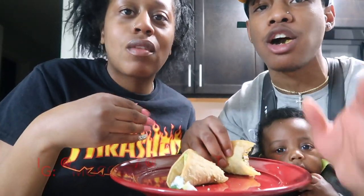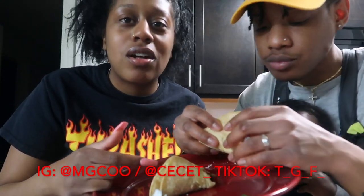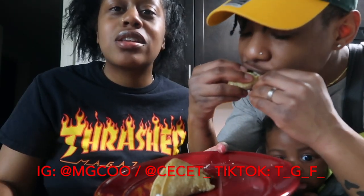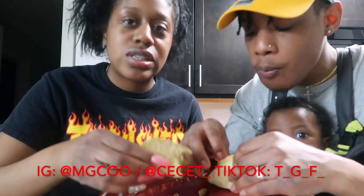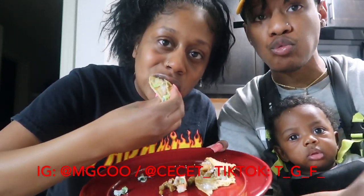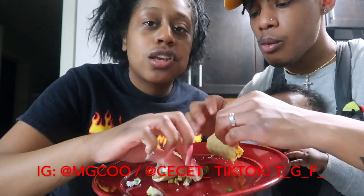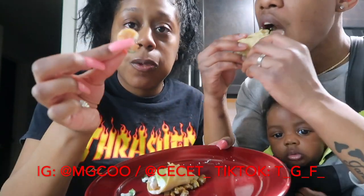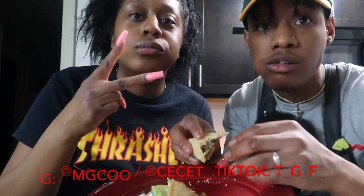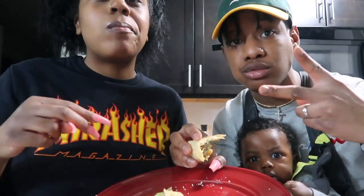Alright, I'm ready to have dinner. Y'all, this ain't just good — it's banging. We've been finding all our recipes on TikTok, so don't sleep on TikTok. Hey — steak and shrimp tacos! Thank you, stop playing with us y'all, for real. Peace you guys!